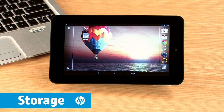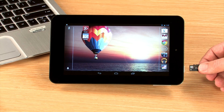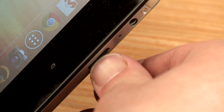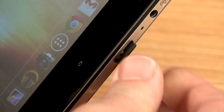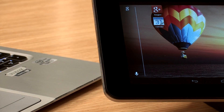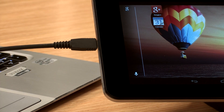The Slate 7 comes with multiple gigabytes of storage space, but you can add up to 32 gigabytes of more storage with a micro SD card. First, insert the micro SD card into the extended memory slot of the tablet. You may need to use a fingernail or small tool to ensure the card snaps firmly in place. Next, connect your tablet to the computer containing your media files with the USB cable.